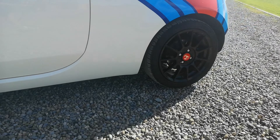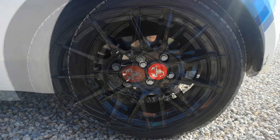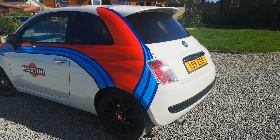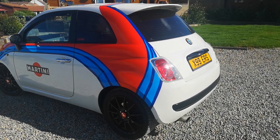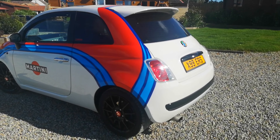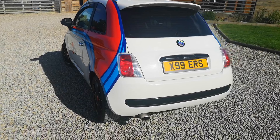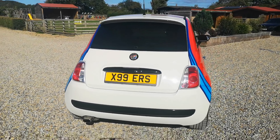Ellie has chosen OZ Racing alloys in black satin — it just shows how mean this car can look. The OZ Racing wheels are 16 inch running 195/45 R16 Rapids all round. The discs and pads are Brembos and they're brilliant for stopping. The Fiat 500 Martini is lowered on 40mm Vonk Land springs, giving the car better stance and cornering abilities. The calipers are painted blue as well to match the Martini theme.